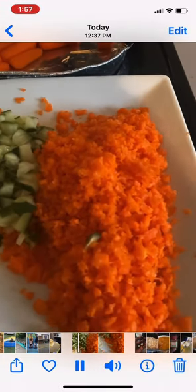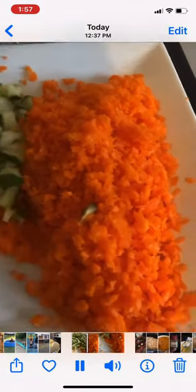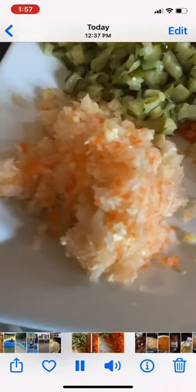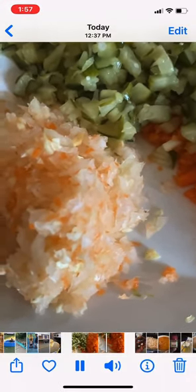Here are the ingredients I'm using for my dill pickle soup. I used 20 of these carrots chopped up. Here's my onion and garlic. I'm going to add the carrots and the onion and garlic to the boiling water and let it cook for 5 minutes.